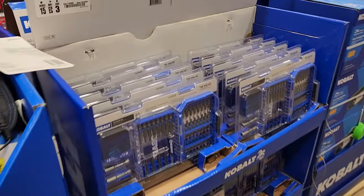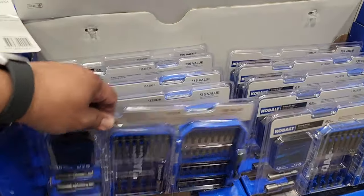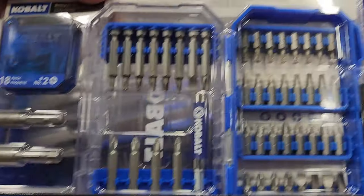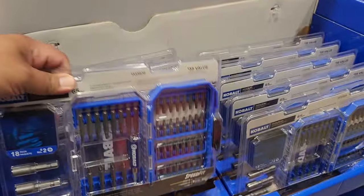$14.98 for the 65-piece driving bit set, and then a 106-piece set for $39. It does include a lot of two-inch bits, one-inch bits, and some star bits.